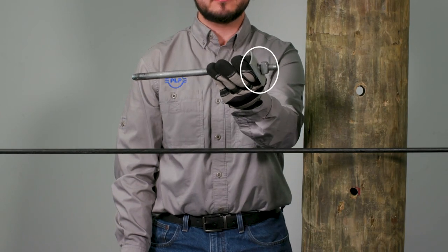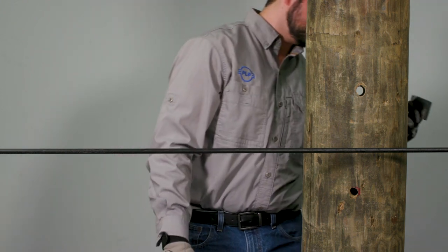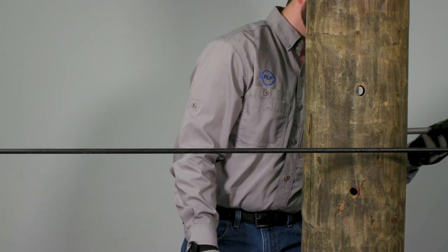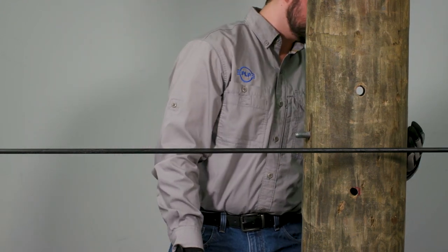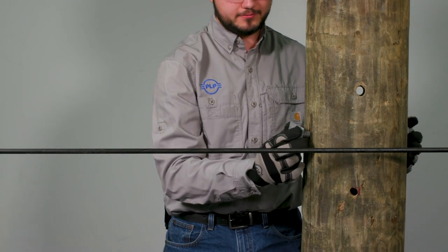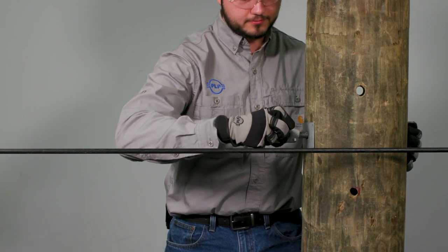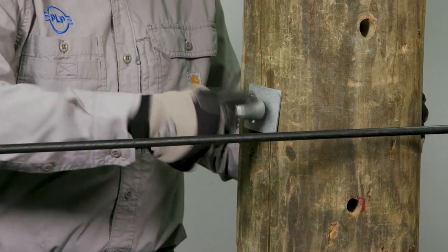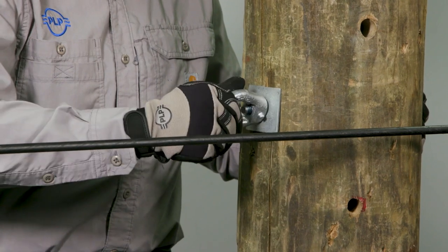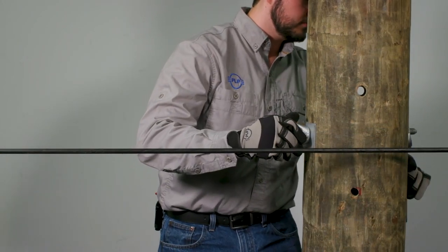Begin installation with a 5/8 inch through bolt that has a flat washer and nut threaded onto it. Feed the bolt with the hardware through the pole. Now install an additional washer and an i-nut on the exposed thread of the bolt. Make sure the opening of the i-nut is perpendicular to the pole. Tighten to secure the attachment hardware.